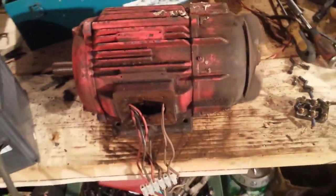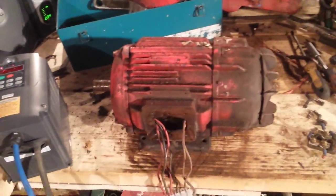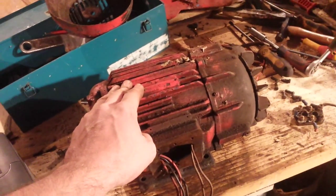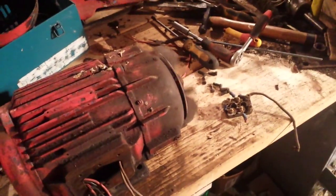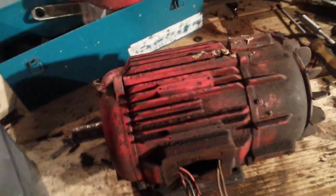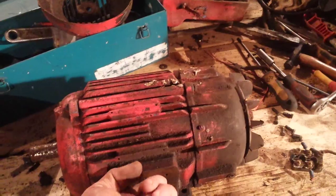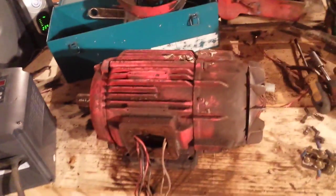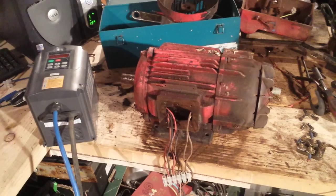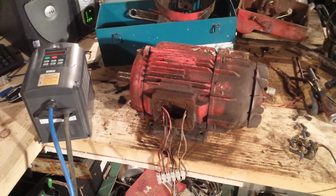I thought I'd share this because I looked on YouTube to see if anyone had actually converted a single-phase motor to three-phase. I found people asking about it but no definite answer, so I thought I had this old motor — why not give it a go. I'll turn off the inverter and stick my fingers in to check for heat. That seems fairly cold. So the answer is yes, you can do it — but do it at your own risk. I'm going to give it more testing and hopefully this will work, because I do have a use for this motor. Thanks for watching, please rate, comment and subscribe.